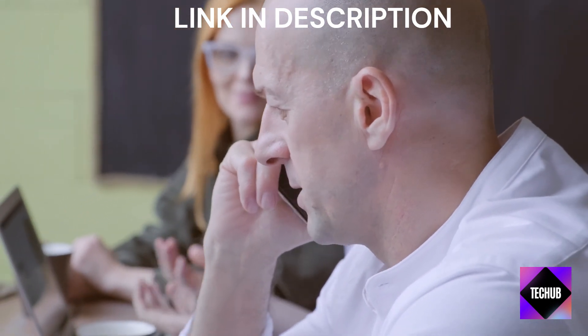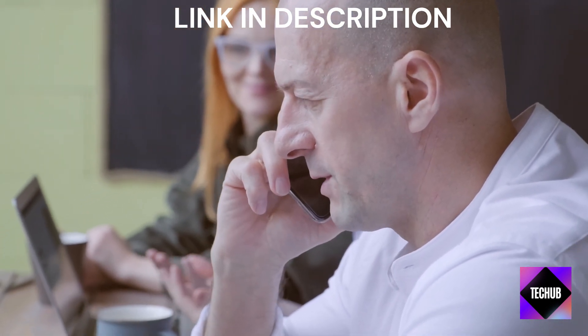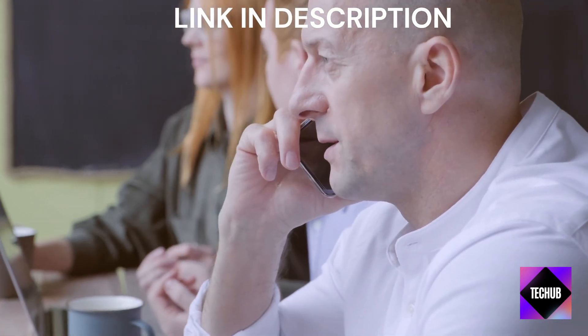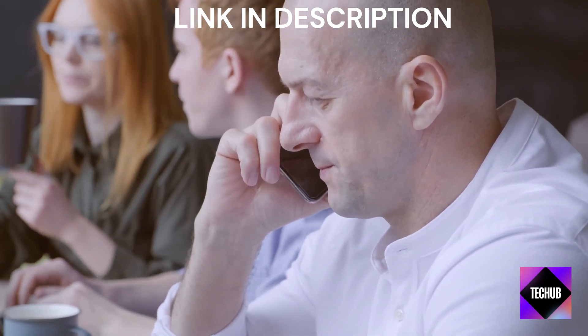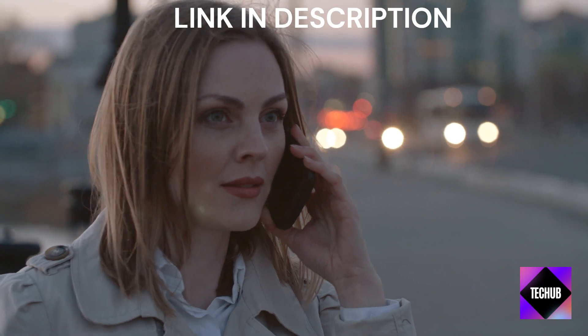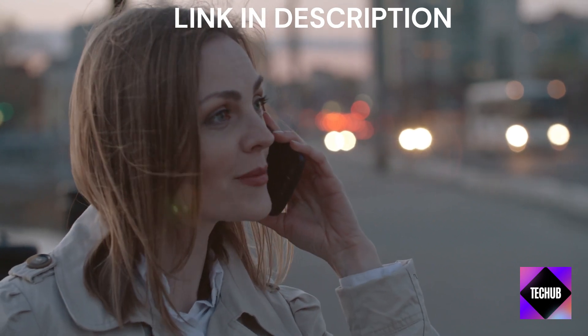Capture your memories with the Nothing Phone 2's advanced camera system. While the specs might not be overwhelming, the emphasis here is on quality. The camera's AI enhancements ensure your photos look natural and stunning every time.